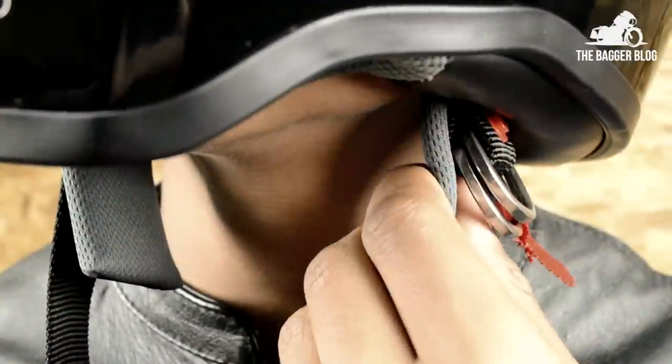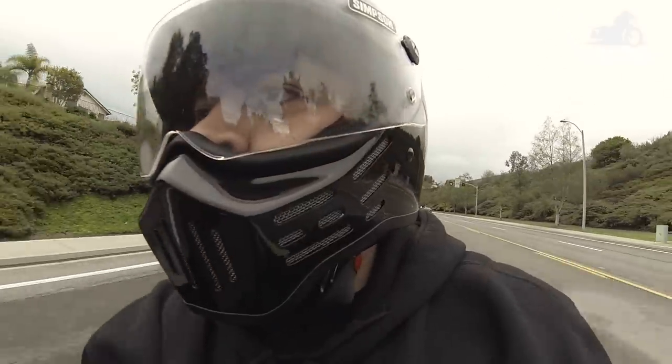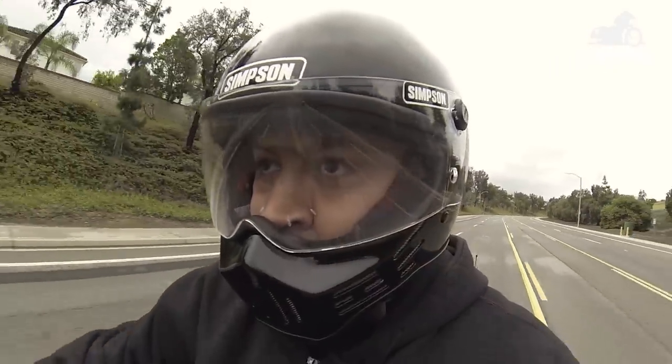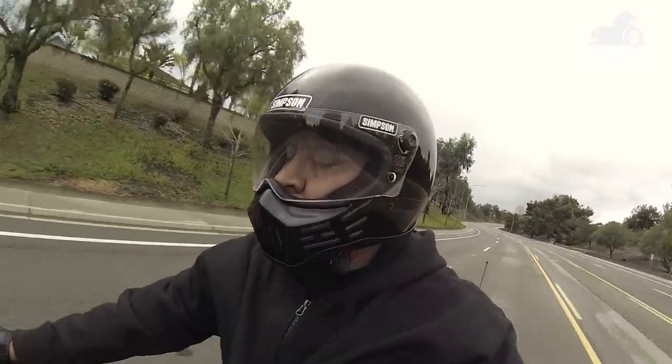The M30 Bandit's chin strap has plenty of padding and is easily adjusted via the metal D-rings. If you're looking for a badass full face helmet to rip around town in that's also DOT certified, then definitely consider checking out the M30 Bandit by Simpson. It'll keep your noggin safe, it's comfortable, and it looks killer.